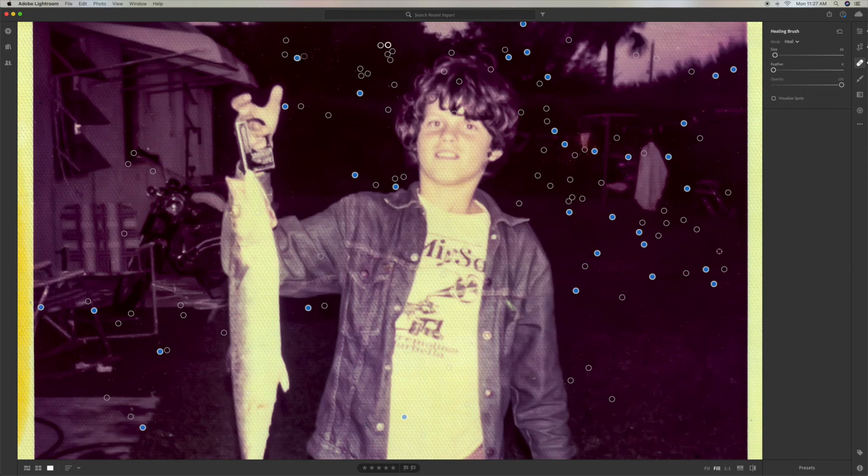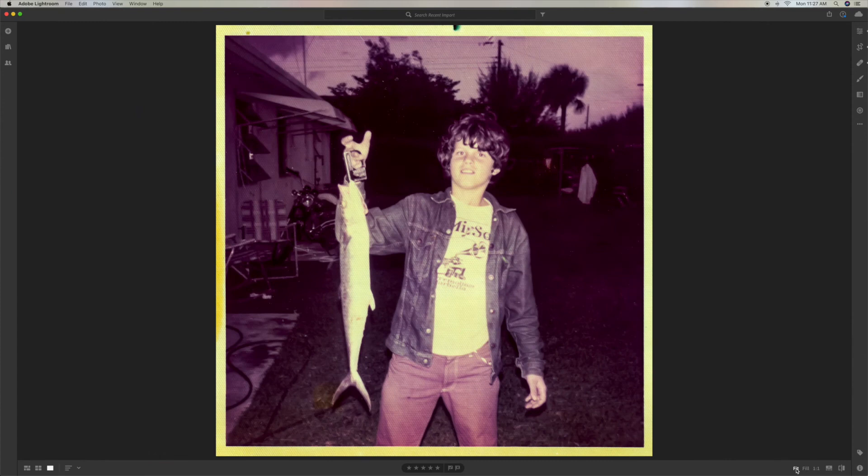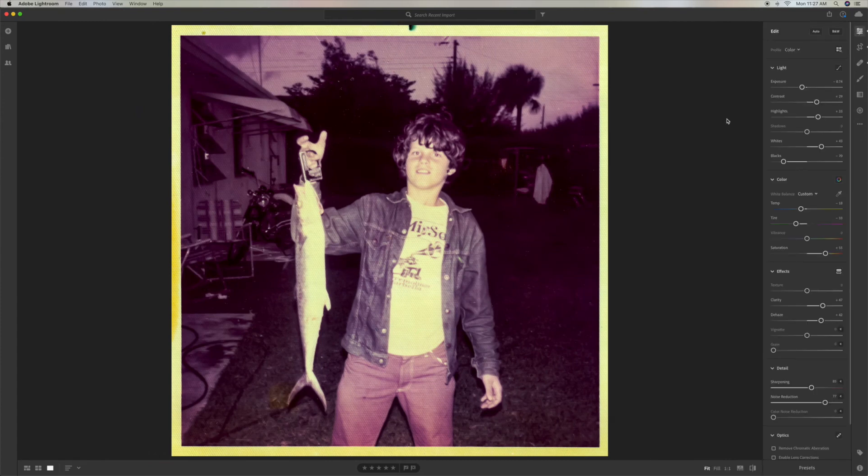That looks not too bad. Let's go ahead and get out of that — let's fit it up. So there's our photo. We're still a little bit purple on it, so let's bring the color up a little bit this way and see if we can change it at all. This one's really giving me a hard time.